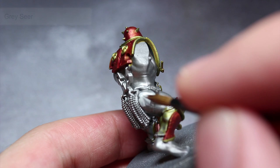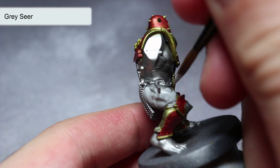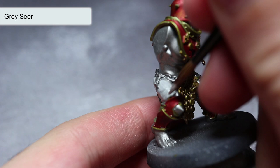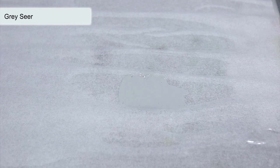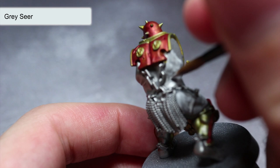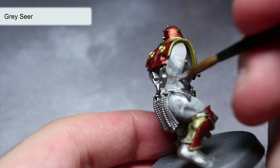With the armour completed, we can next begin to work on the skin and the weapon grips. For both of these areas we'll use Grey Seer, both for the pale skin appearance it will provide and because it's a good base colour for contrast paint. However, before we use it we first need to thin it out a little — mix in water in small amounts until your consistency is similar to what you see here. Once thinned, paint over all of the bare flesh of your Iron Golems as well as the wraps around the weapon handles. Grey Seer is quite strongly pigmented so you shouldn't need several coats, but touch up any areas where the silver is showing through.